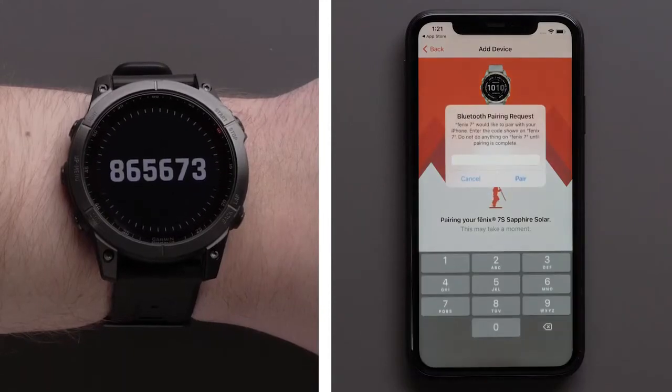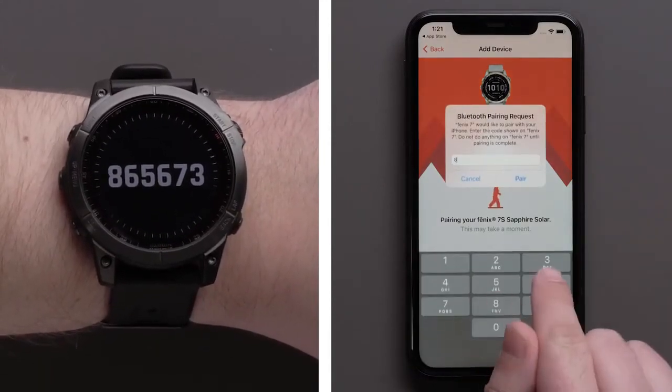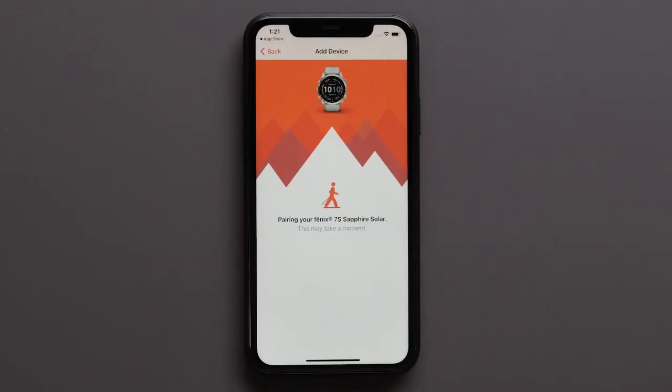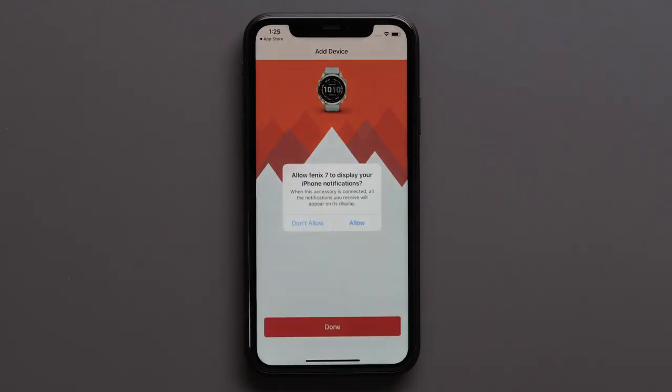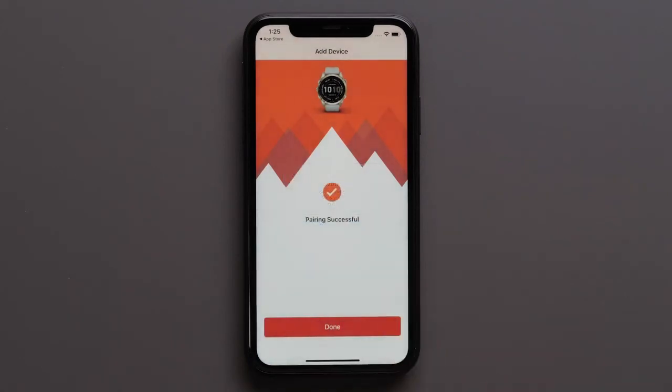On your Apple iPhone, a Bluetooth pairing request will have you enter the code that will be displayed on your device. Enter the code and tap pair. If you would like your device to display your smartphone's notifications, tap allow. When pairing is successful, select done on your Apple iPhone.